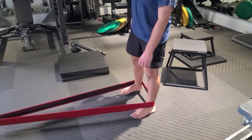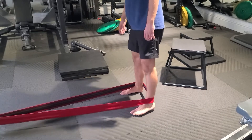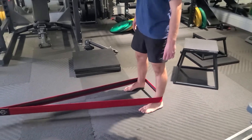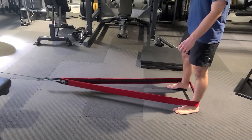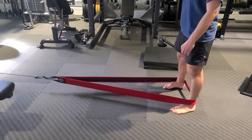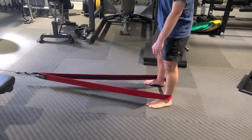Is that glute on fire yet or what? Walk it back in. This is great for the glute medius, glute minimus, and you can get a little glute max at the same time as well.